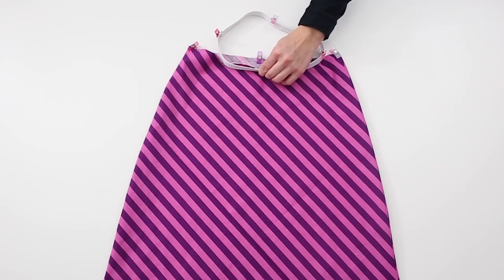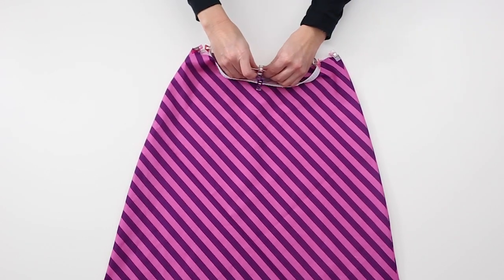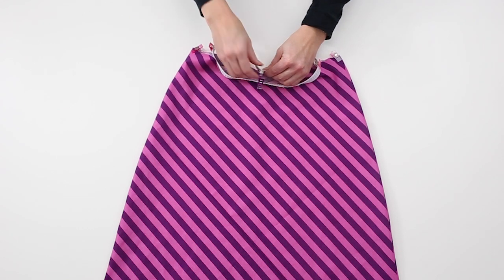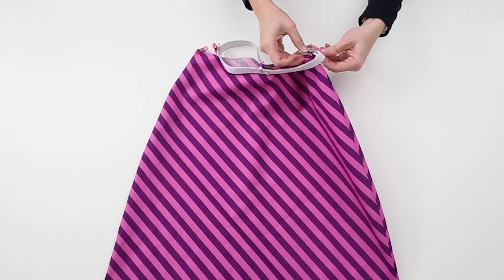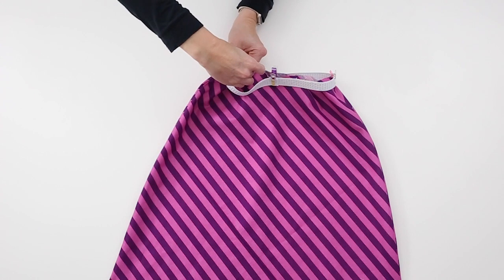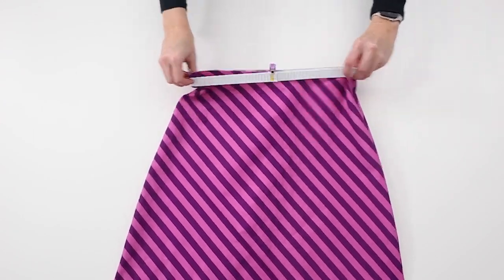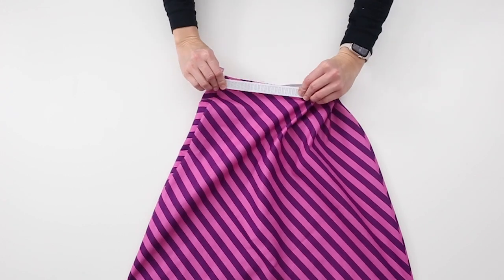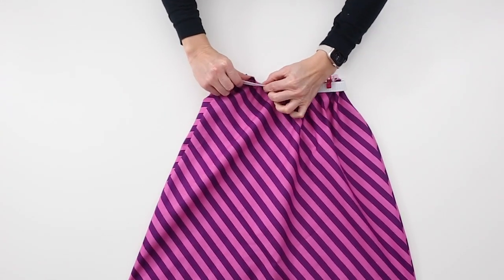Turn the skirt right side out. Using the side seams as two quarter points, quarter the waist opening of the skirt evenly. Aligning the quarter points of the waist elastic and waist opening, pin or clip the elastic to the right side of the waist opening of the skirt. Continue pinning or clipping the waist elastic to the waist opening. The elastic is slightly smaller than the waist opening, so stretch is necessary to fit.